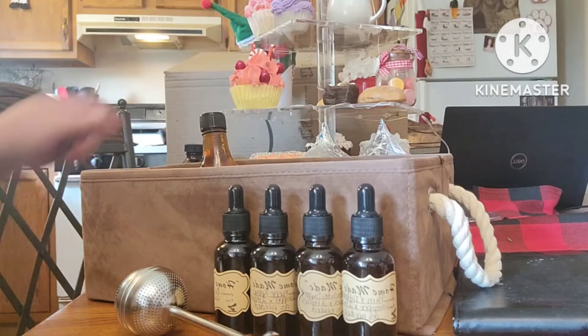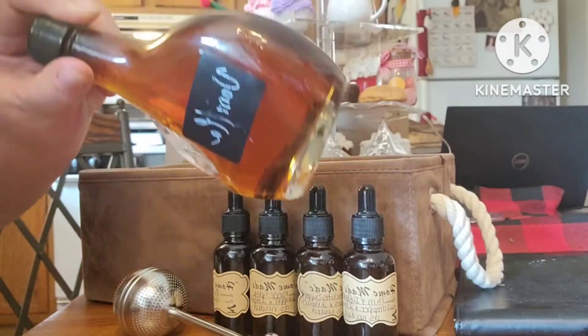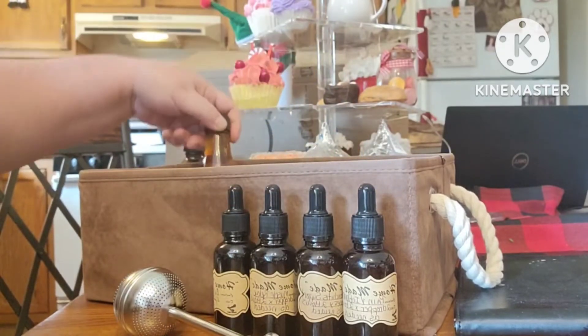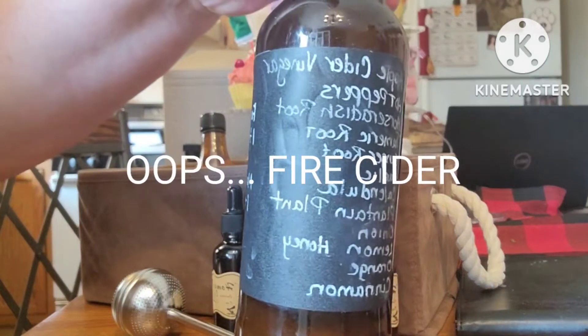The first thing we have in here is vanilla. This is a six-month process for making vanilla — I have a video on how to do that. We're also going to put some apple cider vinegar in here.